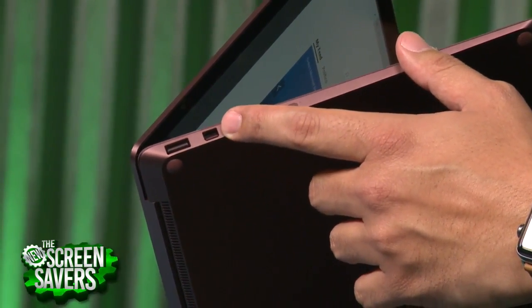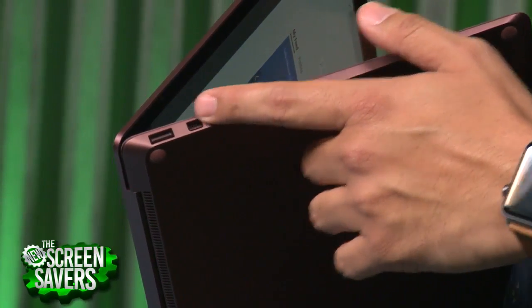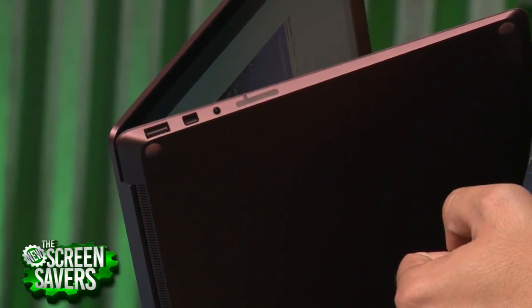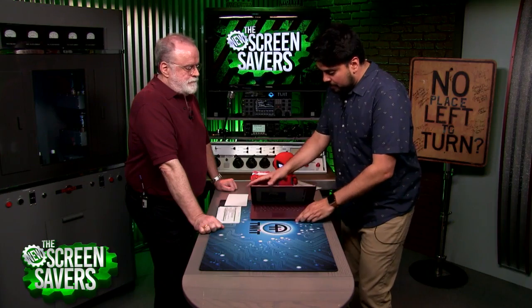There's a DisplayPort here if you want to hook it up to a monitor. If they would have given you a regular traditional USB and then a USB-C, the USB-C could have handled the video output and data, and you'd have the option of both. That'll be my biggest gripe here.